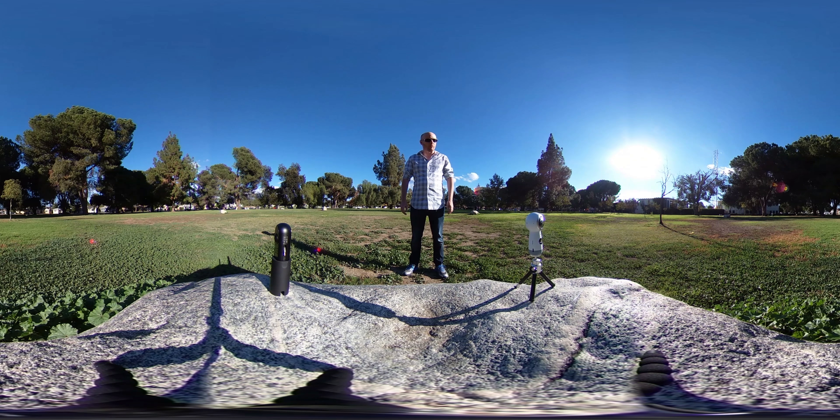So thanks for watching. I hope this wasn't too boring for you. Make sure you kind of spin around, check out how clean the sky is, if there's any noise. There's some shadow detail behind you from the trees and stuff — you can kind of see how much detail you can see from those.